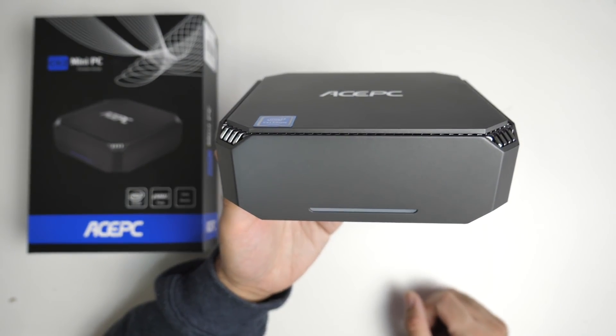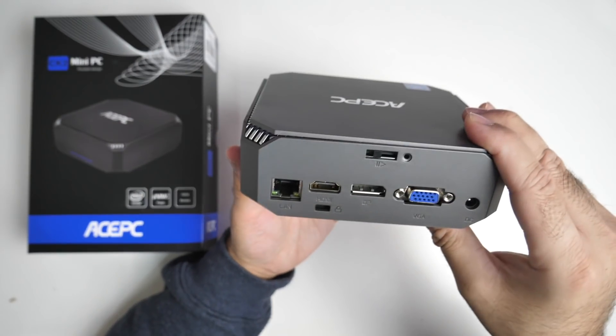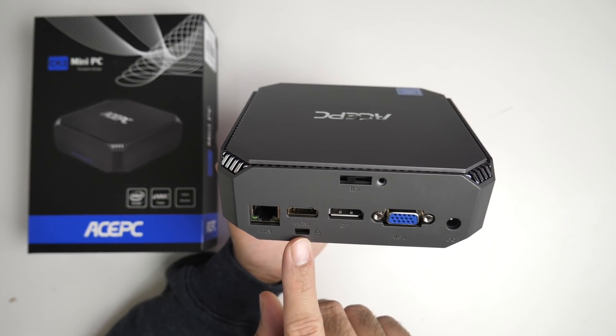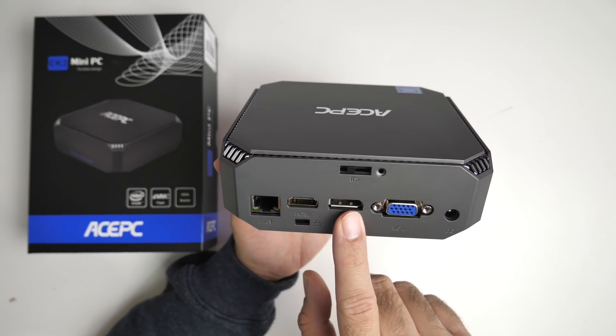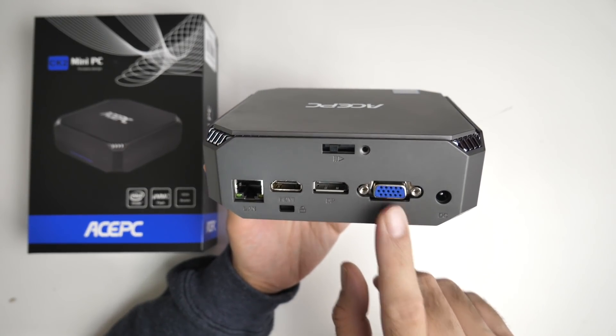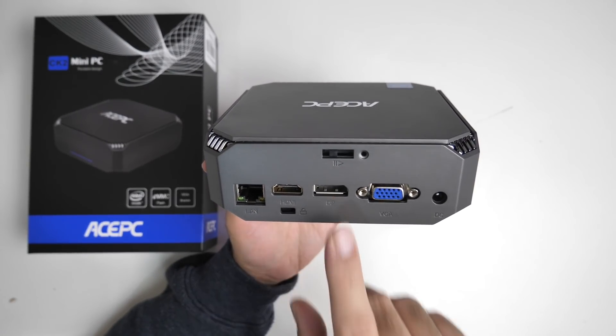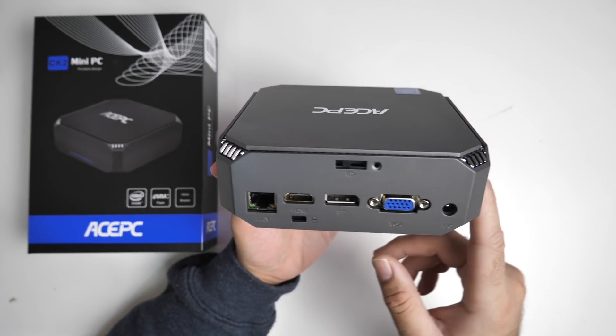On the front you've got an LED light strip. On the side there is nothing. On the back you've got a gigabit LAN, HDMI out, Kensington lock, a mini DisplayPort and a VGA port along with your power socket. So yes, it supports triple display output — HDMI, mini DisplayPort and VGA at the same time.